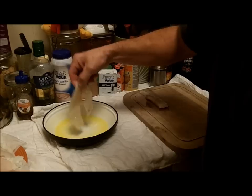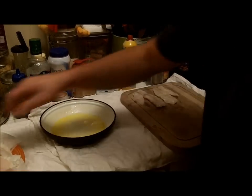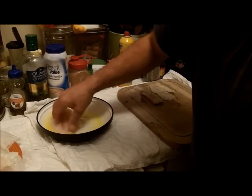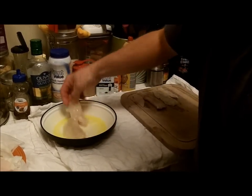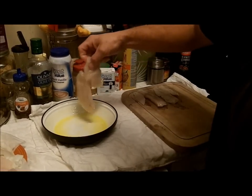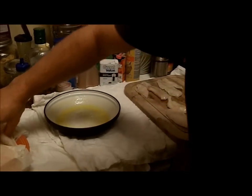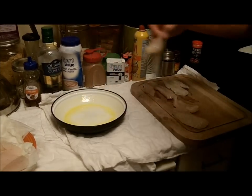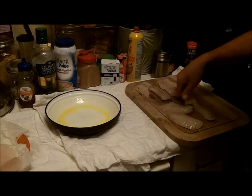Don't ask me if you can use margarine — I'm not a real cook, but it's probably going to be fine. We cut the ribs out of these, though you don't have to. They are fillets, obviously.